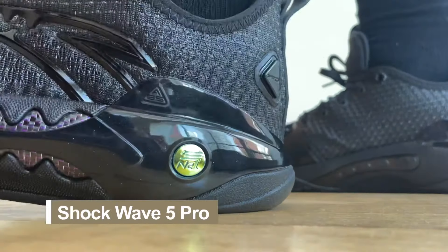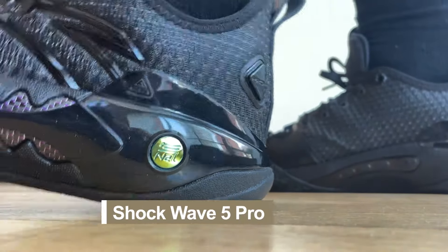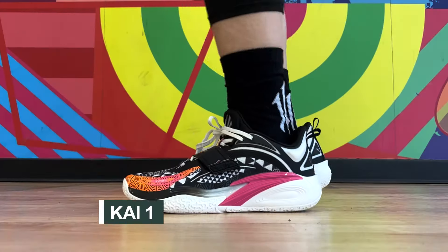I think it's safe to say that the previous version — both the regular Shockwave 5 and Shockwave 5 Pro — gained a lot of attention because of the Kyrie signing. From the brand's perspective, Anta was also really pushing out the line before they released the Kyrie. And those are all great shoes which I really enjoyed.